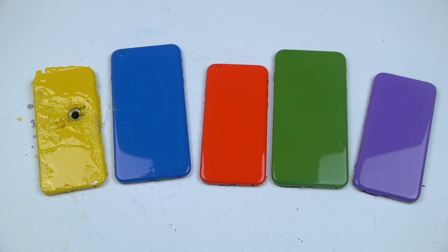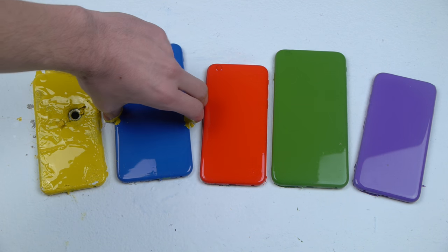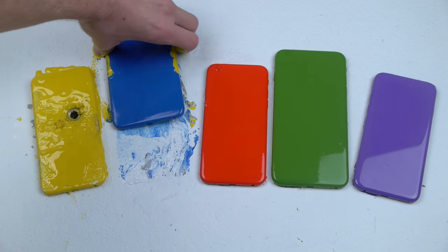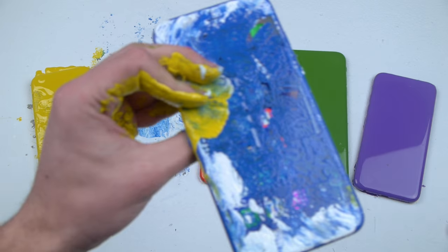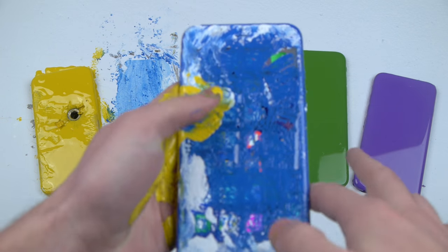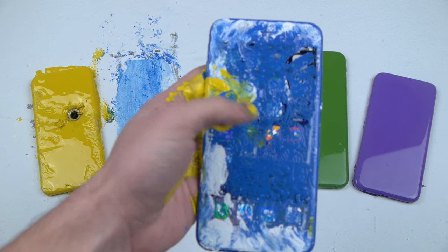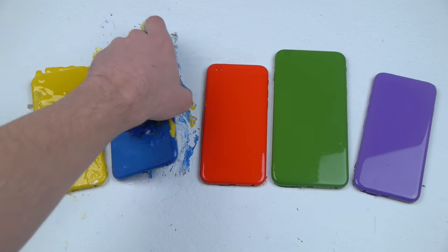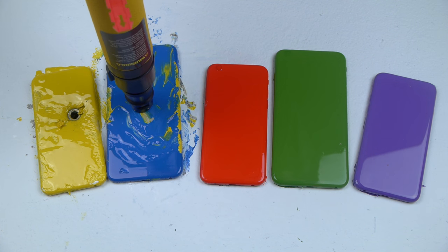Clean! Okay, next up the 6s Plus — I think this was the T-Mobile one. Very difficult to take these apart and you can see this one is completely working right here. There are the apps. You saw it move, it's legit.